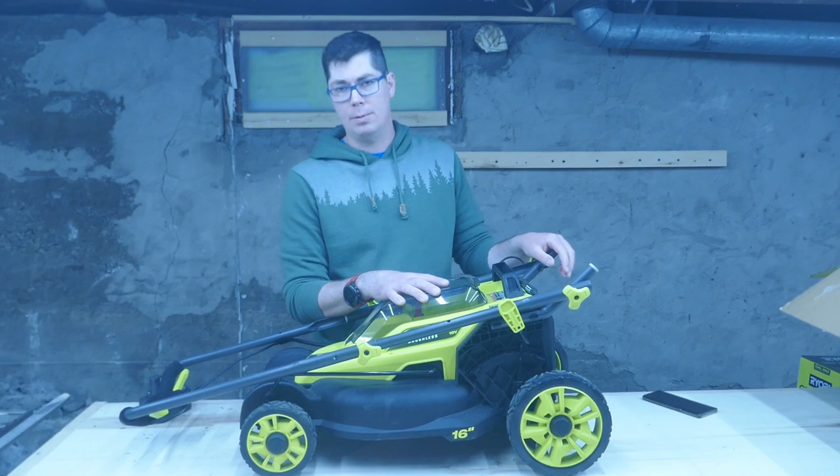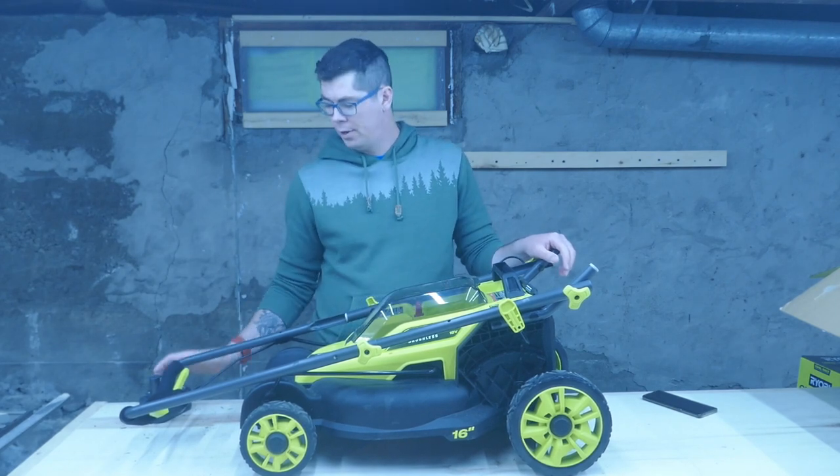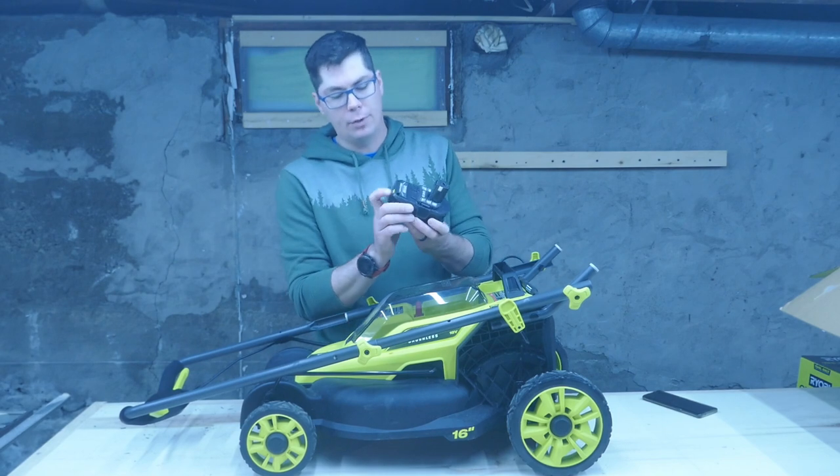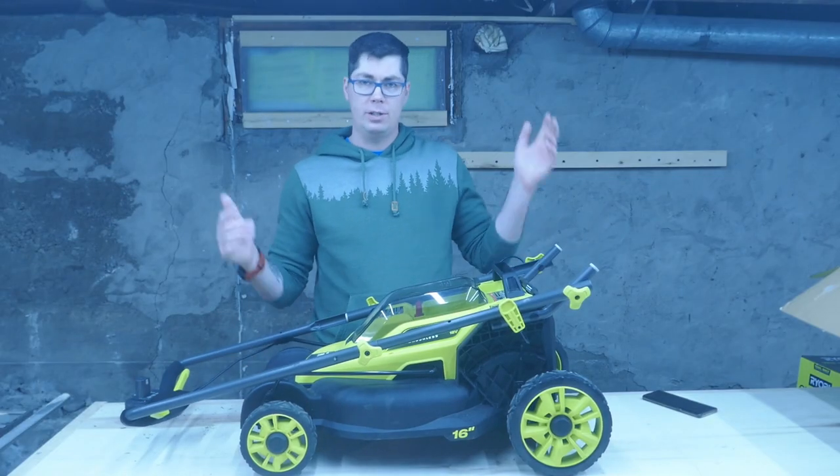So let's take this thing outside and cut the grass because I haven't cut it in about two and a half weeks. I'm only going to take one battery, fully charged — you can see four green lights — and we'll see what it is when we come back.